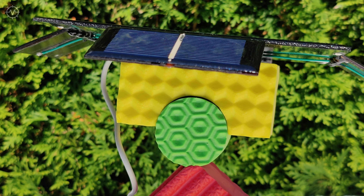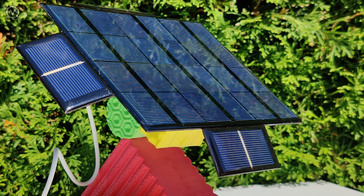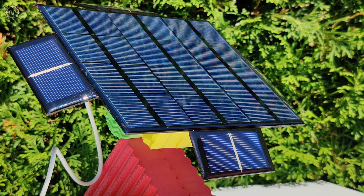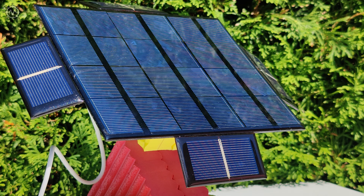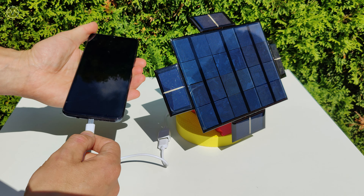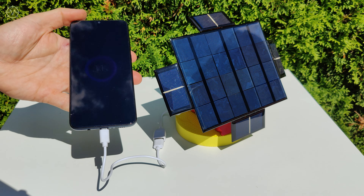Using portable solar panels is a great way to get free power from the sun. But there's just one problem — the position of the sun is always moving, and that means the solar panel you just set up will quickly be in the shade before you know it. Or at least, you're going to get a lot less efficiency, and you'd have all day long to keep readjusting them.